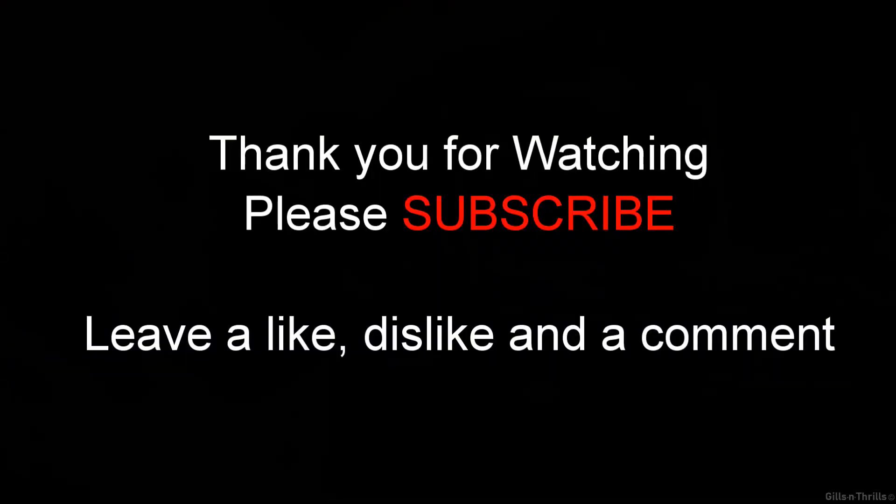Thanks for watching! Please don't forget to leave a comment, a like, a dislike, and please subscribe. Thank you.